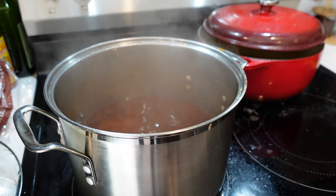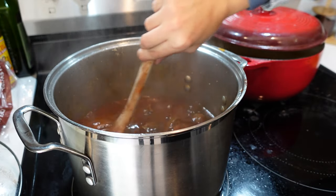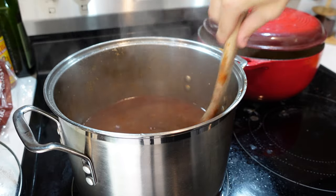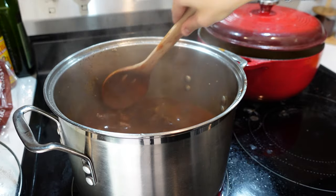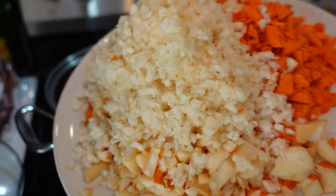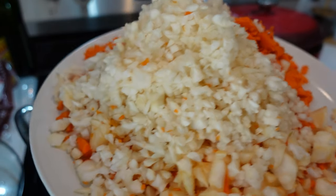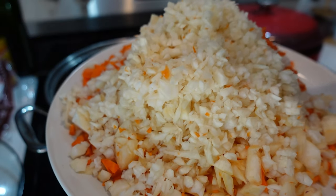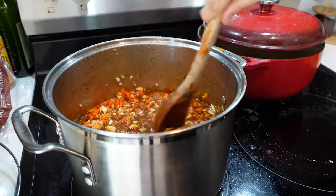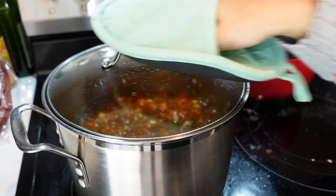Our stew has been boiling away for an hour and a half, being stirred occasionally. Now we're going to add in the carrots and turnips and let it cook for about 34 minutes, right as the oven preheats for our pot pies. This is my giant stack of cut turnips and carrots — of course I used my ninja chopper. I know it's a little small but this saves so much time. Tasted the broth — it's perfect. I don't think it needs any salt and pepper at this point. So yummy.